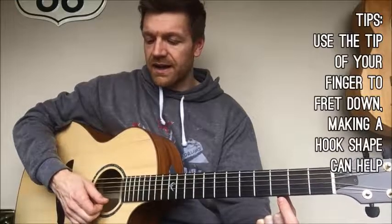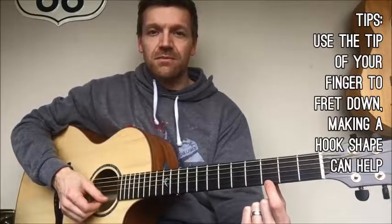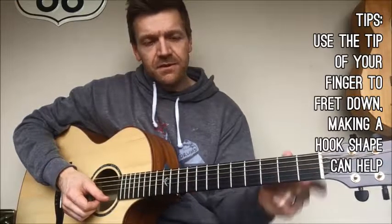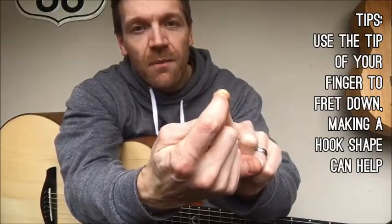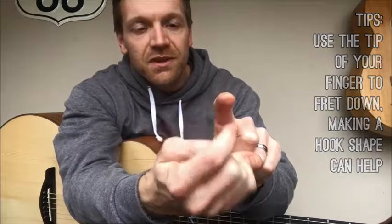What you're going to do is pop your finger right down on top of the string. We're going to use the high E string for this example. You're going to use the very tip of your finger — right about there. That's where you want the string to be, not here but kind of on the tip.